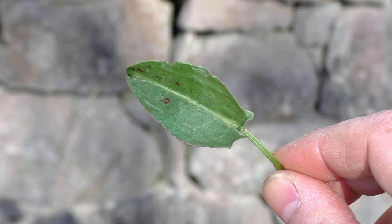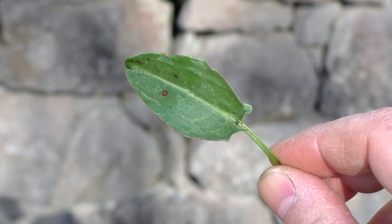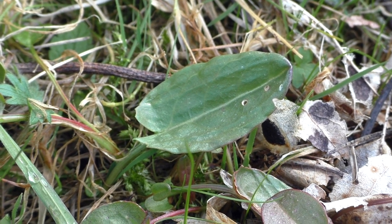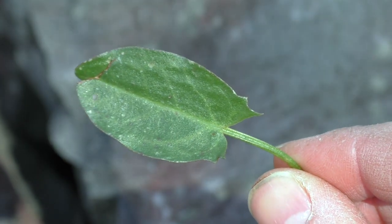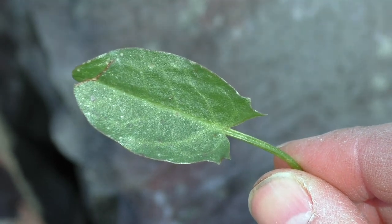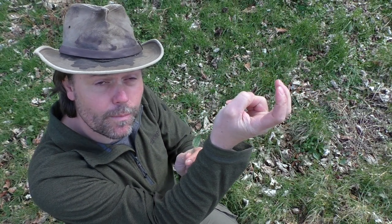It's a pointed leaf, ovulate in shape — maybe spear-like would be a good way to describe it — with a very clear central vein. And it's got a slightly fleshy, succulent quality to it. But the key defining feature is at the base of the leaf: these two pointed lobes pointing back like the barbed points of an arrowhead. And those little points often also stick up from the surface of the leaf.